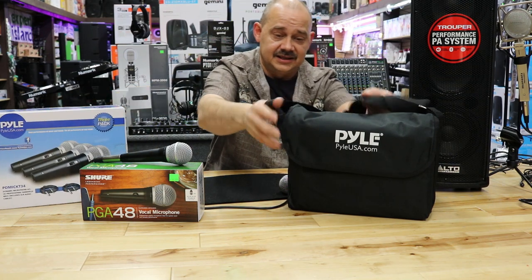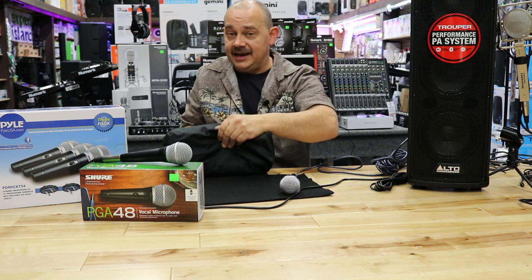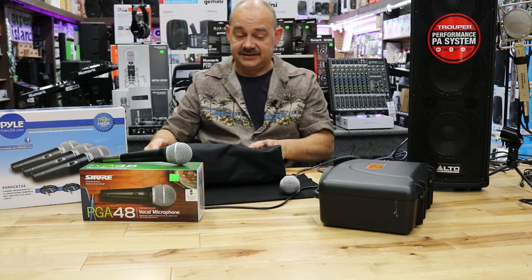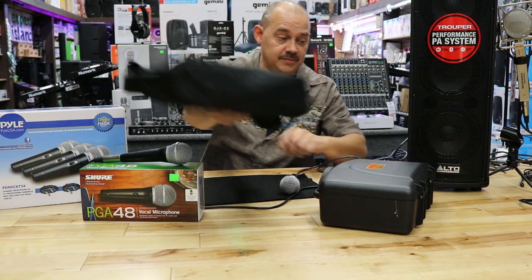First, you get this lovely pouch — this man purse — which carries inside of it a case. The case is where we're going to find our microphones and our cables. They do include the cables in it, all part of the package.